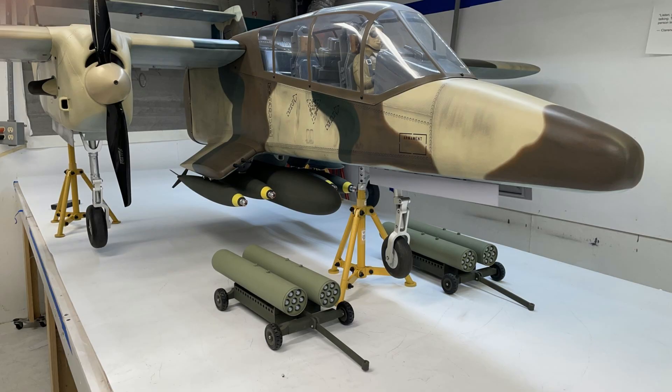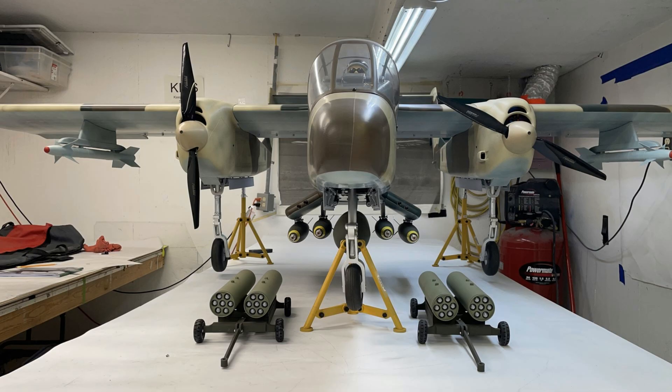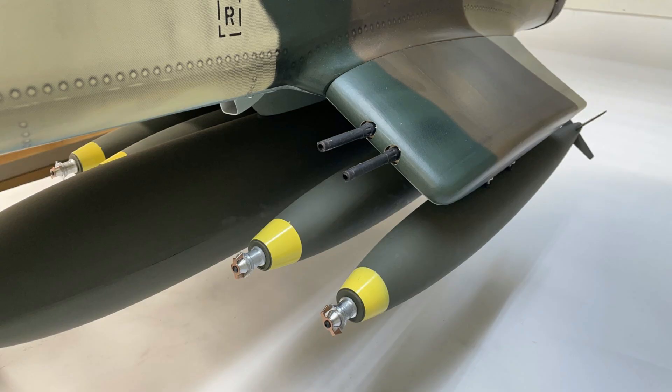This OV-10 Bronco that Hangar 9 made is just an excellent aircraft and I'm going to do a lot more videos about it. I wanted to create a way to hang the bombs off the bottom of the airplane. The missiles on the wings come stock with the aircraft and the centerline pylon for hanging your external fuel tank comes stock on the aircraft. But I wanted to have a way to hang the MK-42 bombs and the two and three quarter inch rocket pods off the bottom of the airplane.